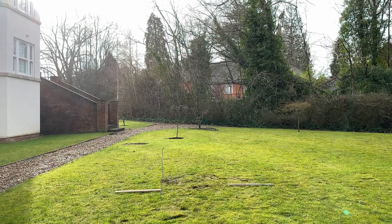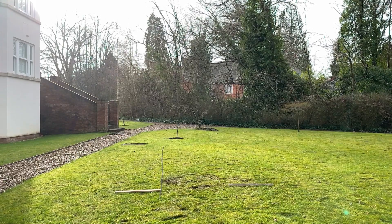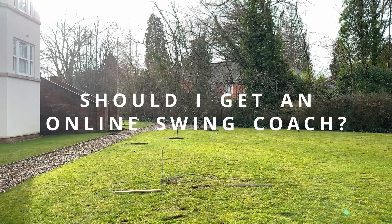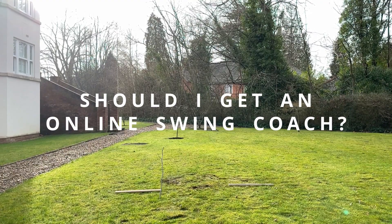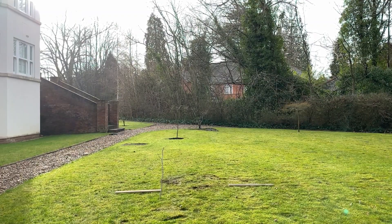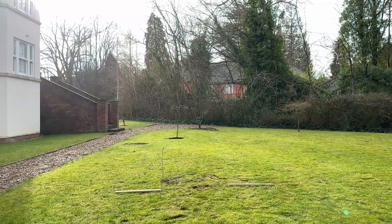So guys, let me know in the comments — do you think I should get an online swing coach for part two of this video? And don't forget to like, comment, and subscribe for more.